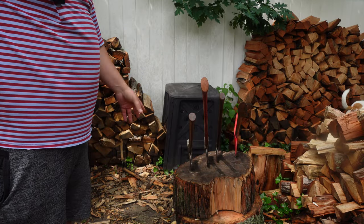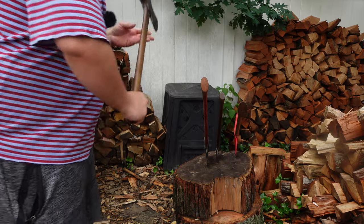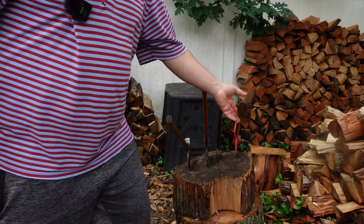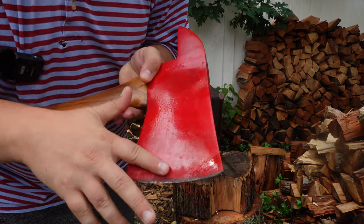I only actually hung one of these — the JK Eldridge. All the others came as-is and I didn't touch them, and I'm probably never going to touch them. My only problem is with this fireman's axe — this paint is probably not original, which kind of sucks. I did use it a tiny bit and you can see the paint coming off.